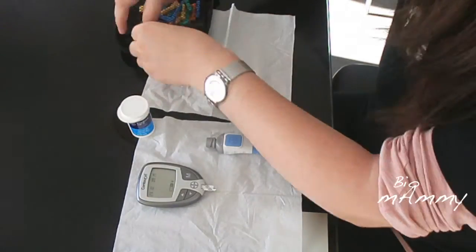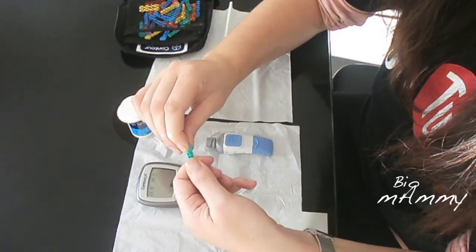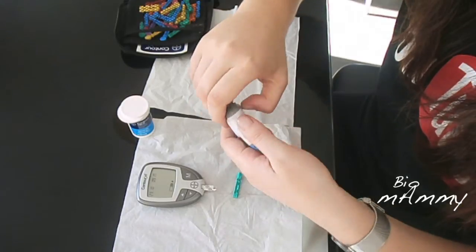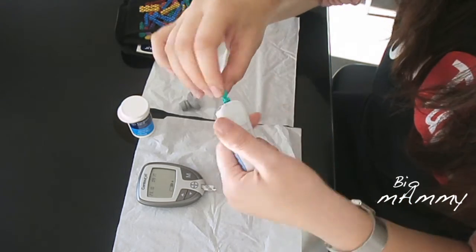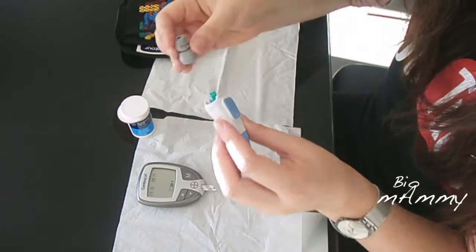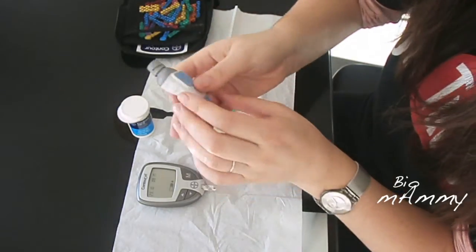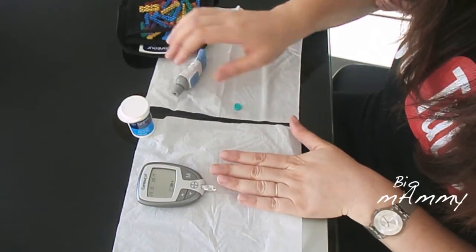Then I have to get a needle. I was instructed to turn it at 90 degrees, open it up, and remove the cover. So now I have the needle and I can prick myself.